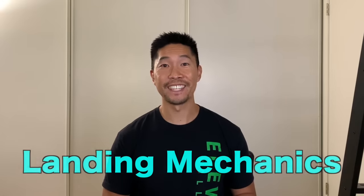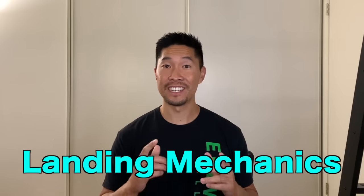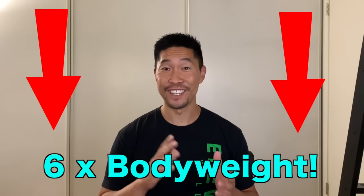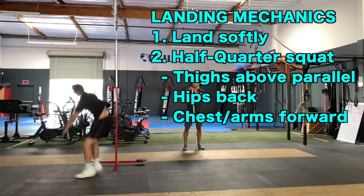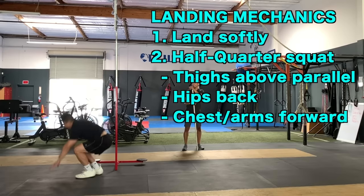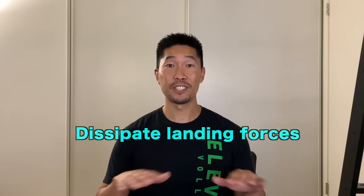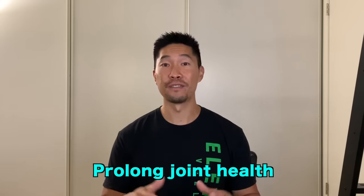Now we'll talk about landing mechanics, which is essential for reducing joint injuries, especially in the knees. You can experience up to six times your body weight upon landing from a jump, so that's a lot of force on your joints. Make sure you land softly into a half squat position, which means thighs at or above parallel, hips back, and chest and arms forward. This will help dissipate much of the landing forces, reduce soreness, and prolong the life of your joints.